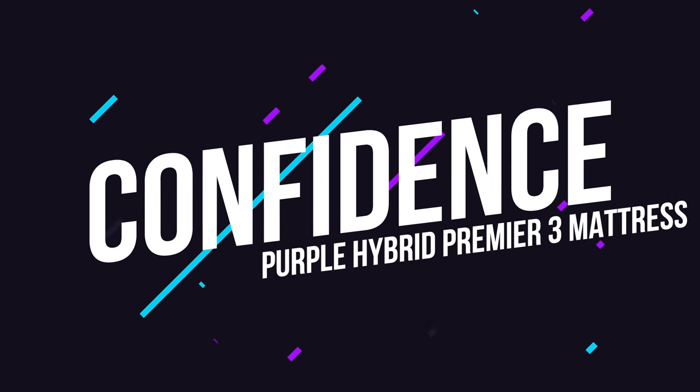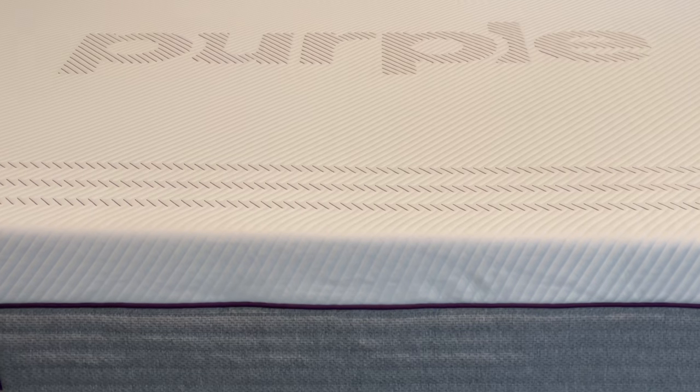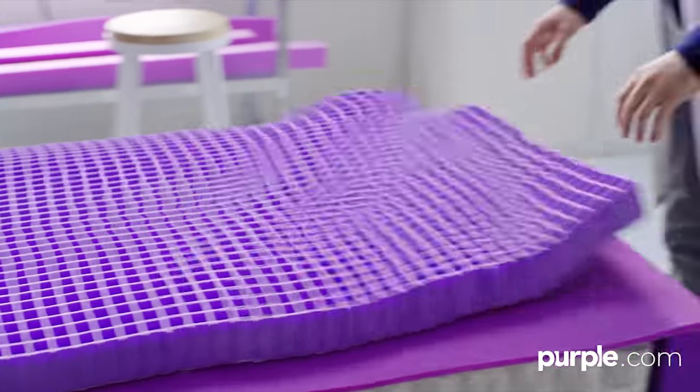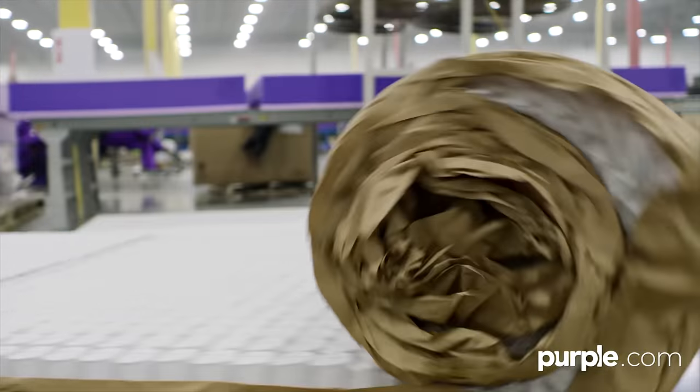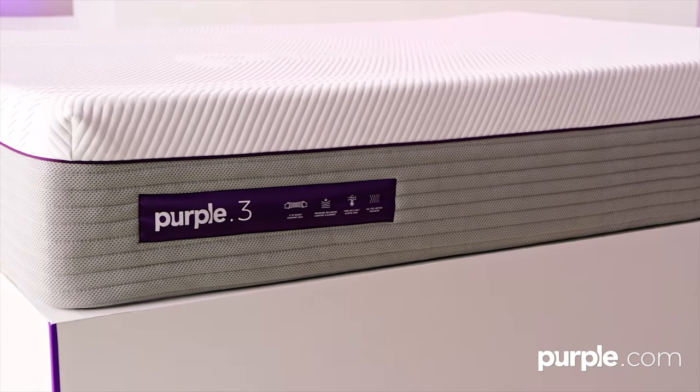This one has less to do with comfort and more to do with value. It's recommended that you swap out your mattress every six to eight years, so you should reasonably expect your mattress to last that long. Purple has made the grid with hyper-elastic polymer that it says matches the average lifetime of an ordinary mattress and can even outlast them, and they back that claim with a 10-year full warranty.